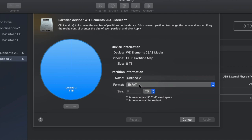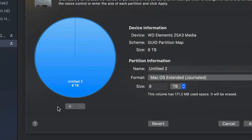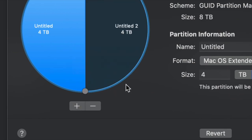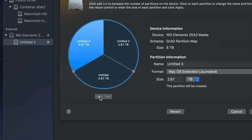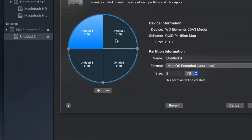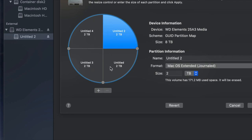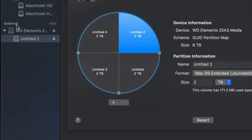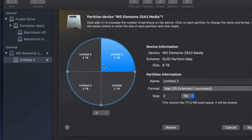I'll change the format to Journaled and click the plus sign to split the external hard drive into two parts. I can keep clicking plus to add more partitions. Right now with four partitions it's like having four separate external hard drives. Once you plug it into your Mac or PC you would see all of them.